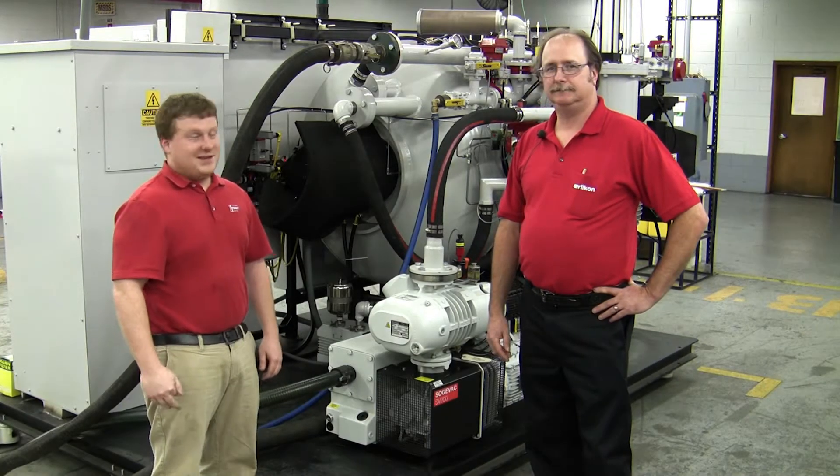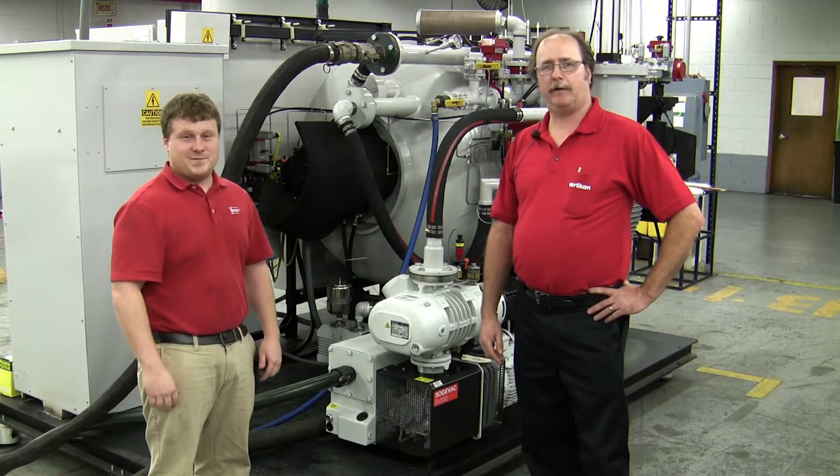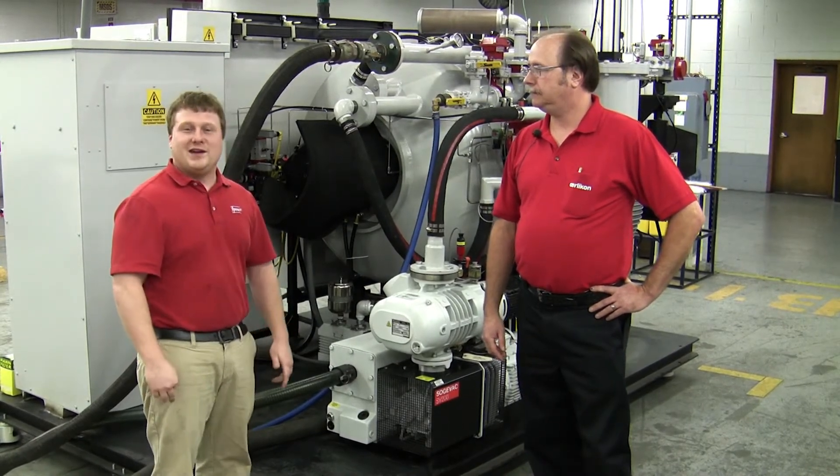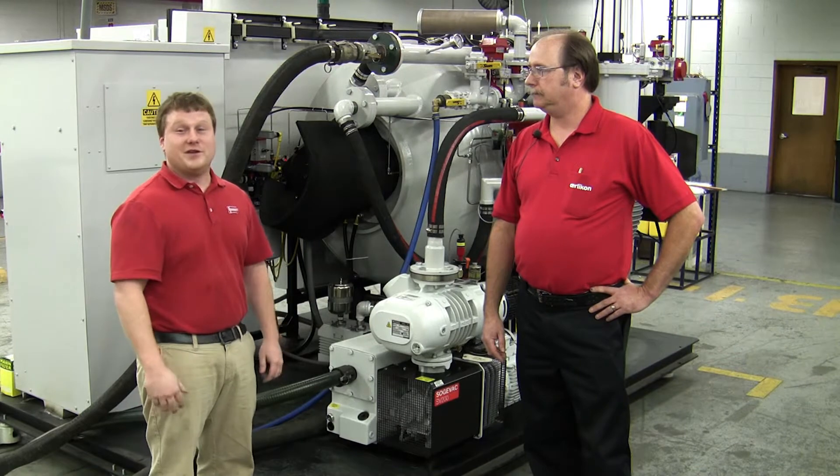Hi, my name is Mike Berner with Ibsen, and this is John Serbnak from Orocon Label Vacuum USA. We're going to go over an oil change and preventative maintenance on a Titan vacuum furnace pumping system.